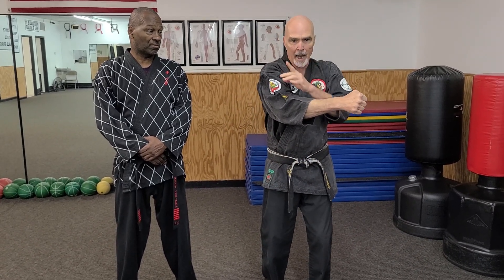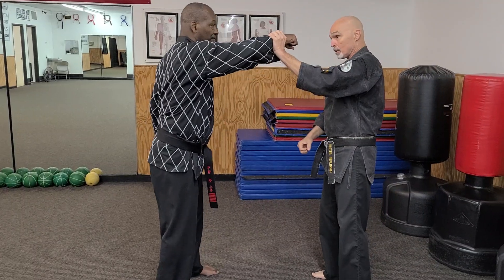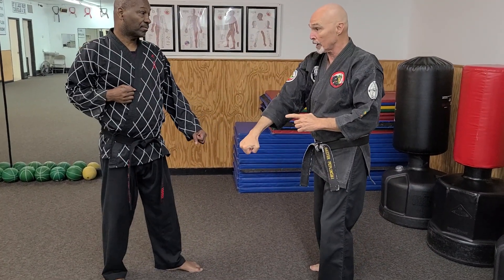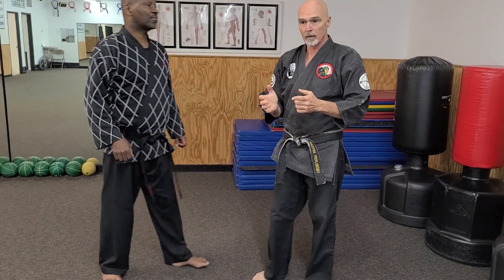I see outside block being taught, for instance. The outside block is taught with this circle — see how it makes a circle. It comes down here, it comes up, here comes the attack, and I block the attack out of the way. If he's punching straight, I'm going to move this arm over here, then up here, then across to block his punch. If you watch the four-to-one rule, you're going to look at that and go, that's BS. It's not going to happen. He's going to punch me in the face.